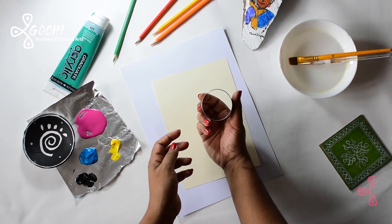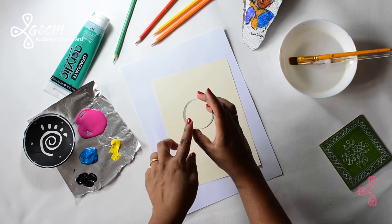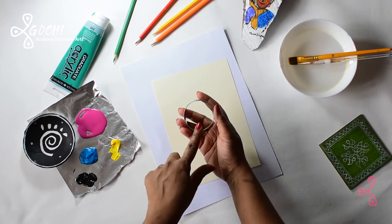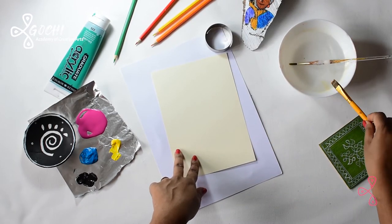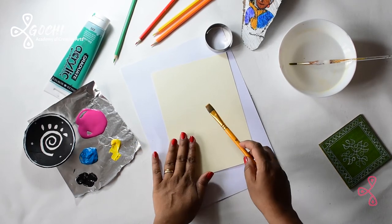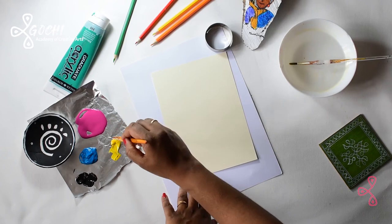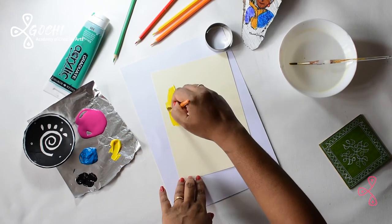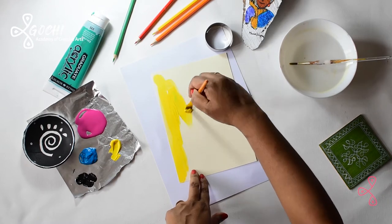I have the cookie cutter here and a piece of paper, so you can use anything that you like. The cookie cutter has a smooth side. I have a flat brush, and as I always say, I use this flat brush for giving the background.